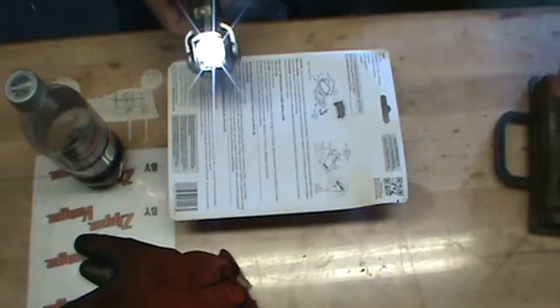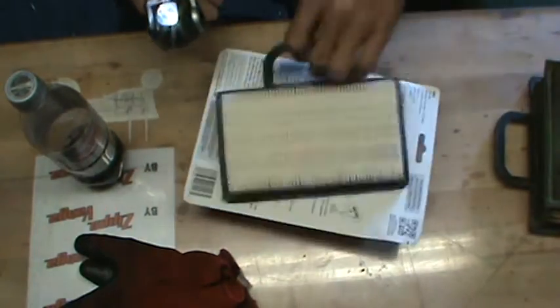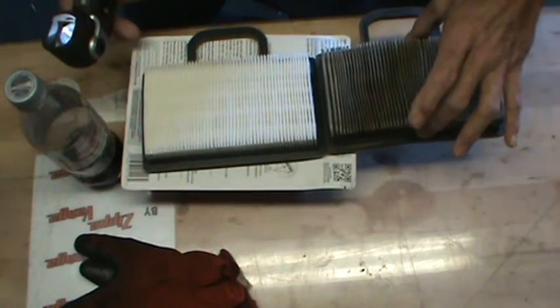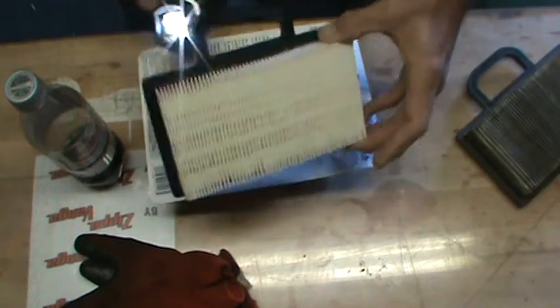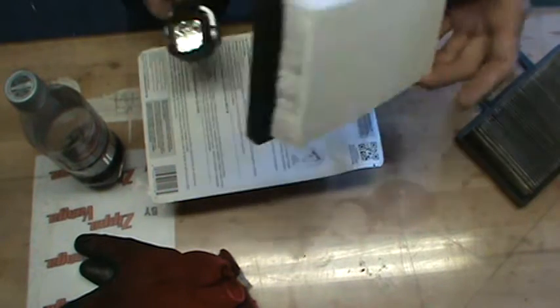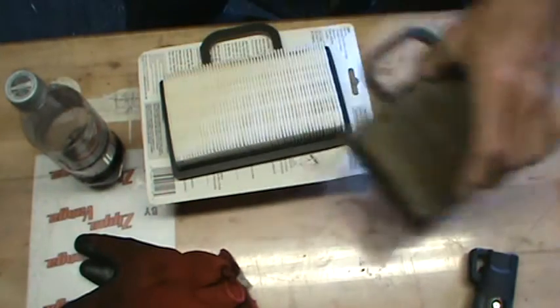Now let's get a new filter. Side by side comparison — look at that. Now, flashlight. See that? That's how you know when it's time to change your air filter: if you can no longer see light through it.